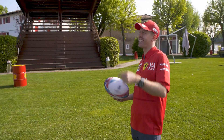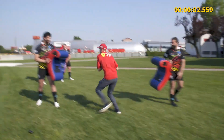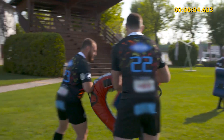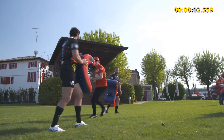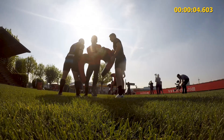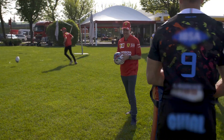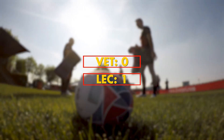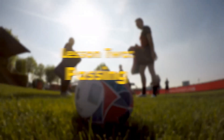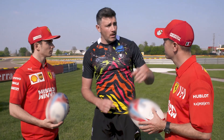You have to do it again — he didn't start. Three, two, one, go. The two boys will tackle each other, the ruck will be cleaned and then you have to pass the ball and hit the barrel.